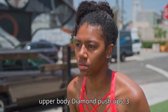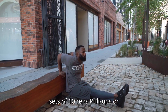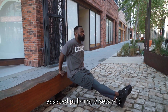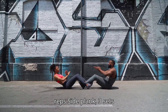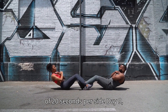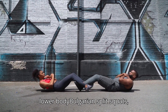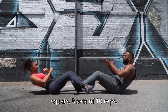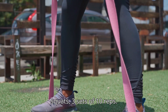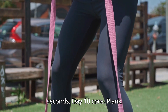Week 2: Increasing Intensity. Day 8 – Upper Body: Diamond push-ups 3 sets of 10 reps, Pull-ups or assisted pull-ups 3 sets of 5 reps, Side plank 3 sets of 20 seconds per side. Day 9 – Lower Body: Bulgarian split squats 3 sets of 10 reps per leg, Jump squats 3 sets of 10 reps, Wall sit 3 sets of 30 seconds.